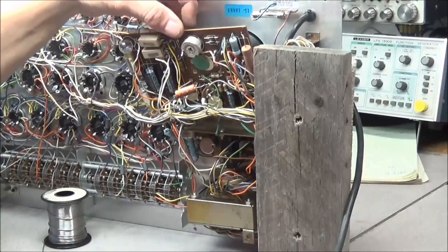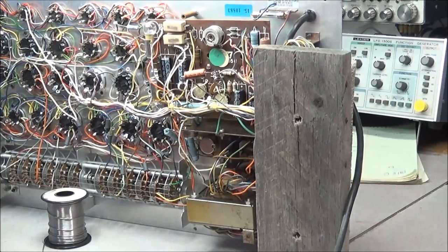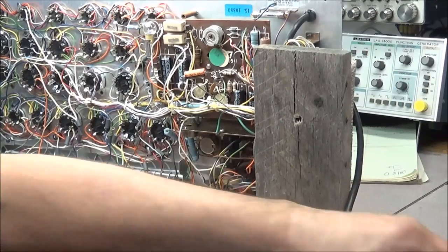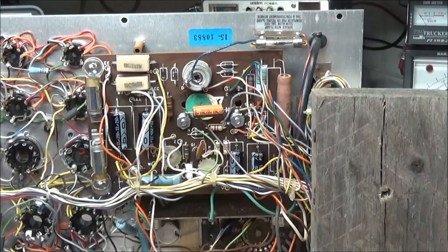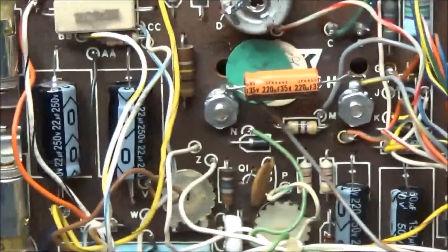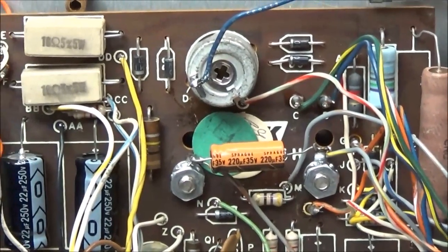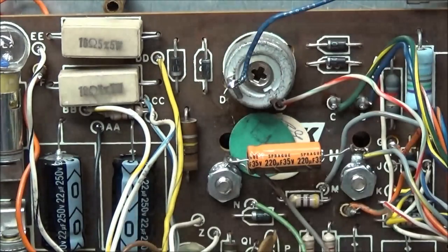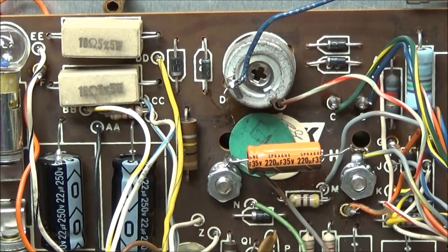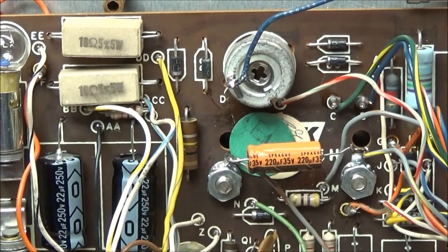Then we'll see if we can tune it and get it into calibration. New caps are installed, ground wires are back on the board. We know these two resistors are fine. I want to check this one and the other resistors up here — for the most part they are all checking pretty good. The only thing I haven't checked are these 150-ohm ones down here, so I need to check those and see how they look.